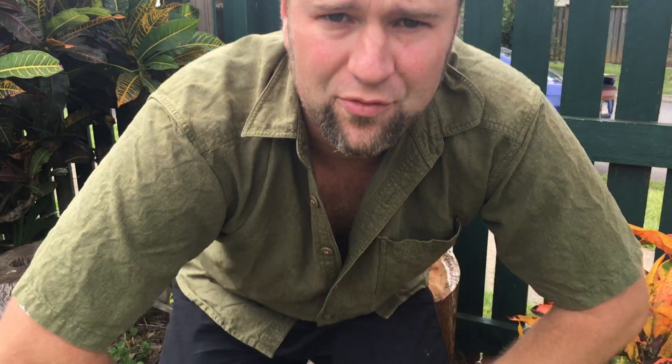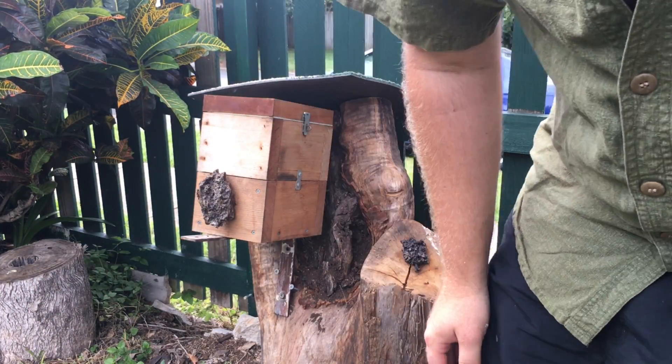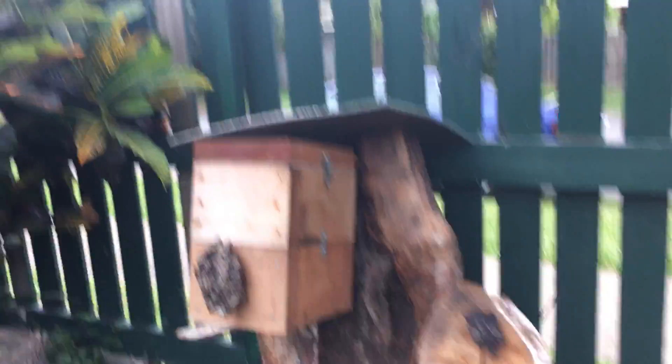Alrighty, we're back here about three weeks later. Sorry I didn't make a video in between to show you what happened. This particular infestation was so bad — the worst I've seen — that I actually had to swap to a stronger colony to help clear them out, and I actually removed some structure as well that was infested. So let me just show you what's happening inside the box now.